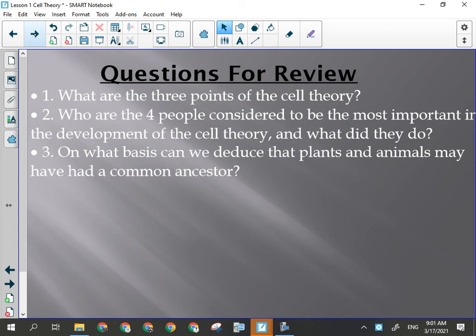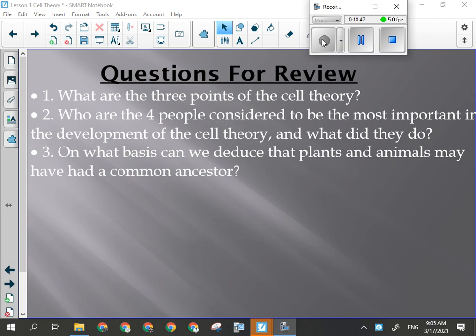Let's quickly go through these questions. What are the three points of the cell theory? Point one: all organisms are made up of cells. Point two: cells carry out the basic functions of the organism. Point three: cells come from the division of existing cells. Those are the three points of the cell theory.